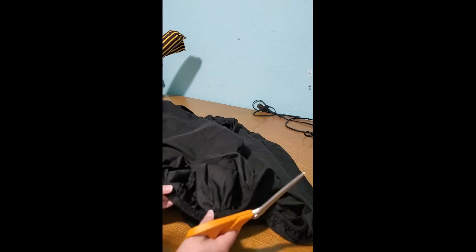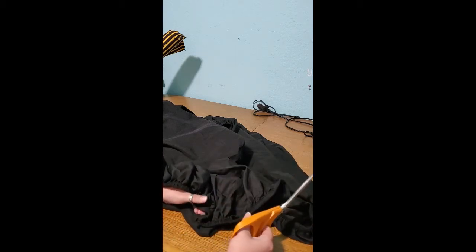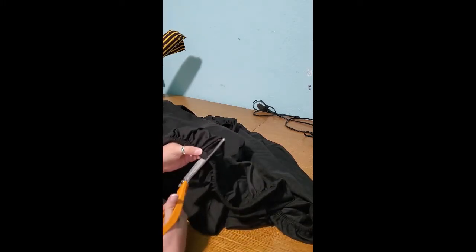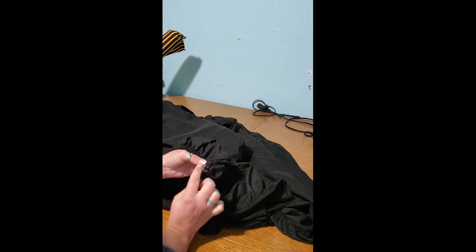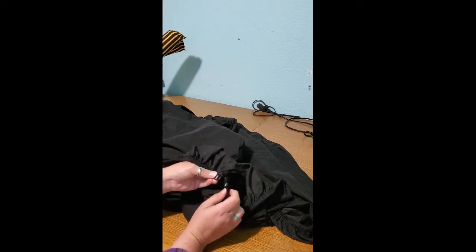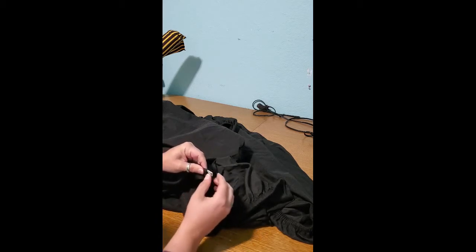So what you can do — it also happens to be right at a corner, which helps — is take your scissors. Any scissors work; don't let people fool you. Higher quality scissors are easier on fabric, but you don't have to have fancy ones if you're on a budget. I'm going to cut right here through just the elastic, so as you see, the little hem now has the elastic showing. Hopefully you can see that — yes, awesome.